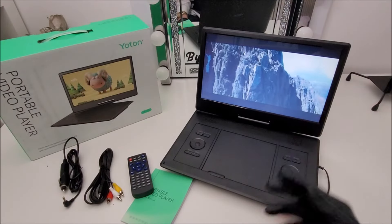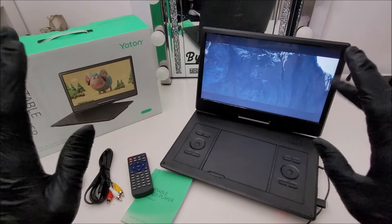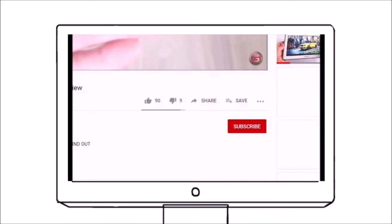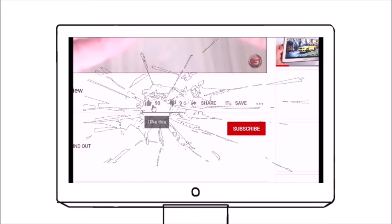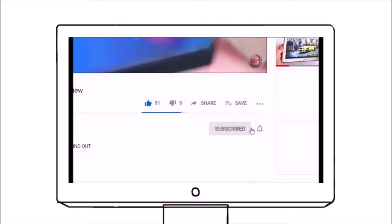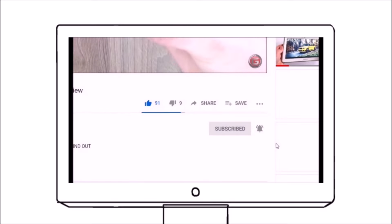I'll leave a handy link in the video description below so you can check it out for yourself. If this is something you might use, go and take a look and get yours. While you're down there, please share some love by pressing the like button or share the video wherever possible. I'd really appreciate the support — if you could quickly subscribe and hit the bell notification so you stay updated on new gadget and tech uploads.